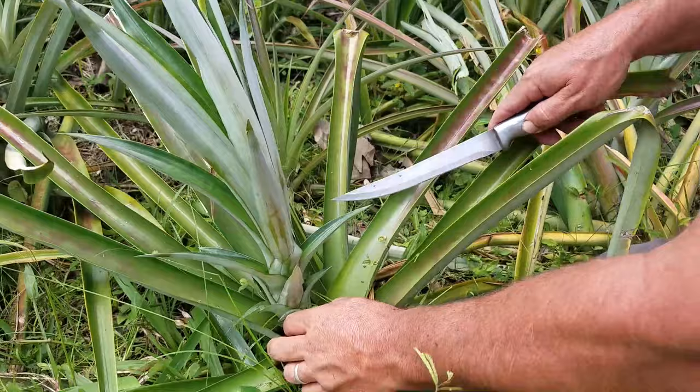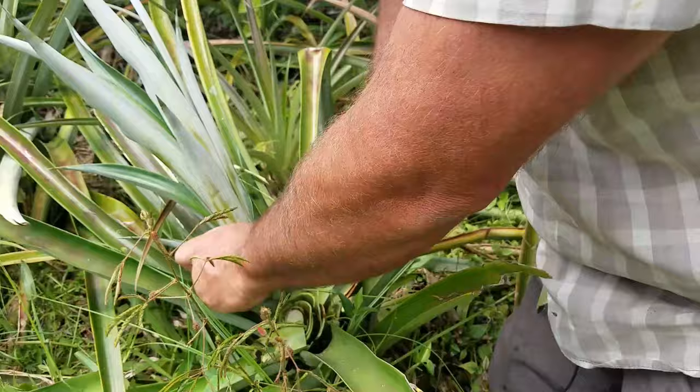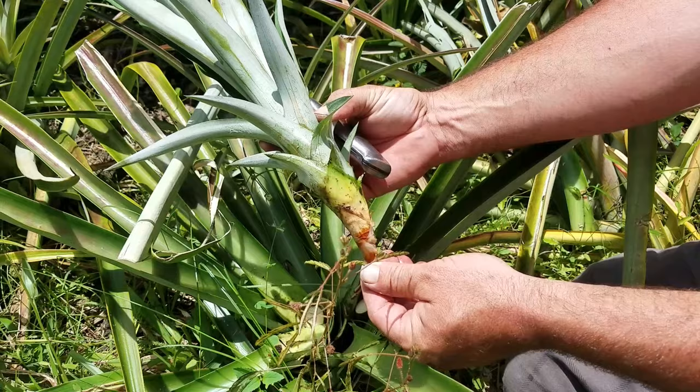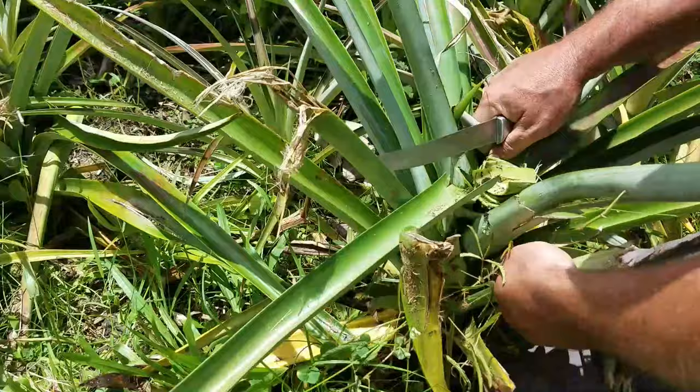So you can see this slip here, and I will cut it off the parent plant. So this slip is also something that you could replant and grow. And this part of the plant is not going to produce any more fruit, so you might as well just pull it out and say thank you for its service.